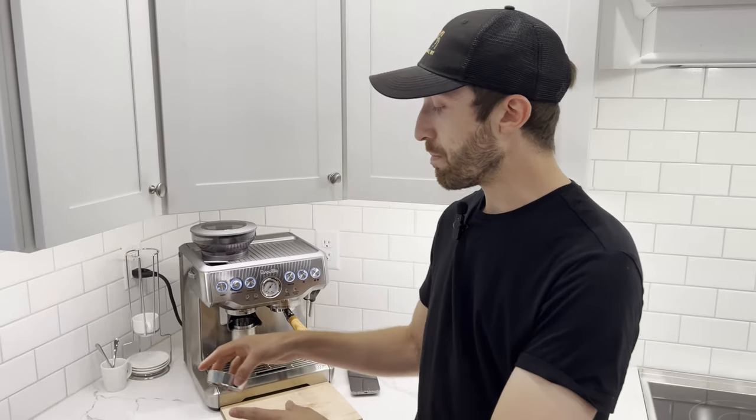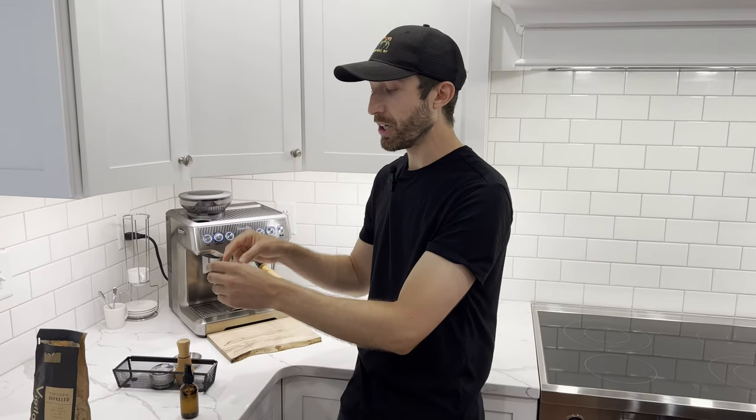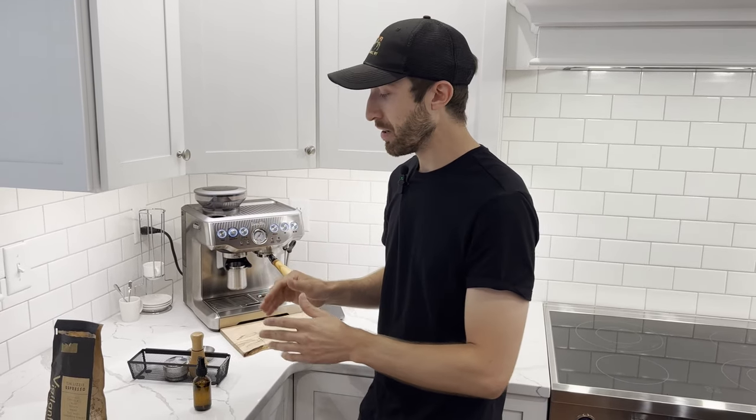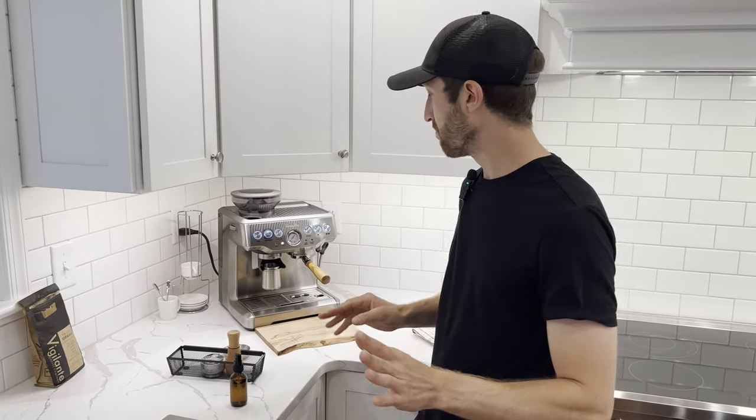I like keeping all my tools in a basket here. That way when I open this cabinet and pull it out, all my tools are there — I'm not grabbing them one by one. This helps with workflow extremely well. I'll link all these products in the description below; if you want to buy them, great, if not, that's fine too.